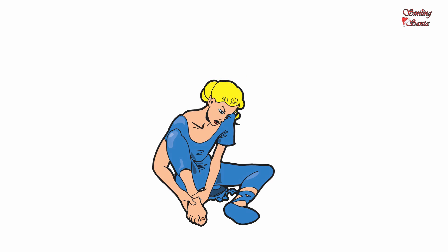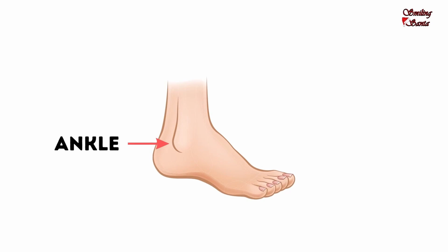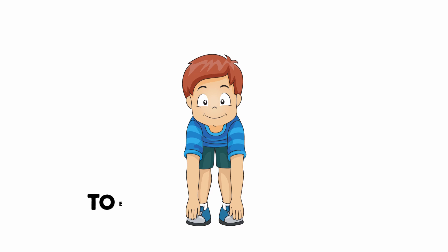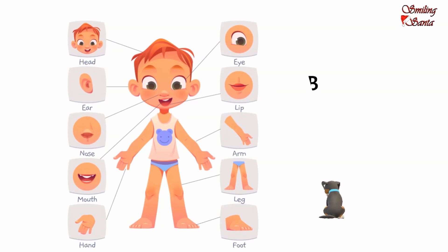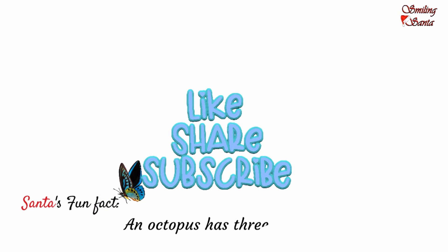This is my ankle. A-N-K-L-E, ankle. These are my feet. F-E-E-T, feet. Touch your feet. These are my toes. T-O-E-S, toes. So these are our body parts. Learning body parts is fun. Learning is fun with your own Smiling Santa. And say, happy smiling!